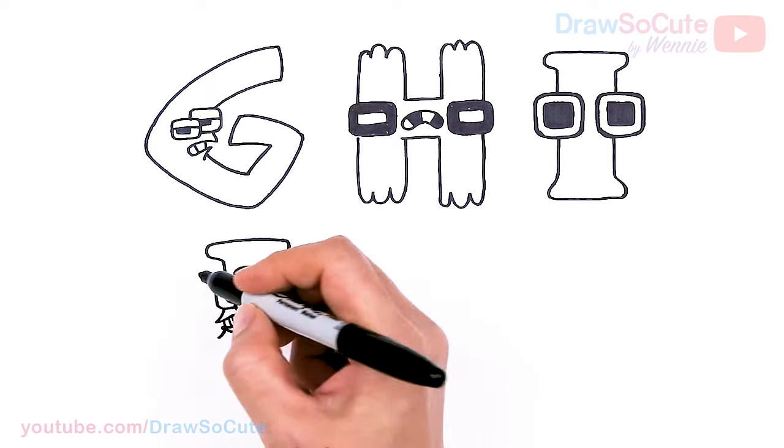And that is pretty much it — hopefully I haven't forgotten anything. I really hope I helped you draw the letters G through L today from Alphabet Lore, fun and easy. If you love this, definitely check out my letters A through F, and more is coming to finish all the alphabets. Thanks so much for watching, and if I helped you today, please make sure to give me a like and subscribe so you won't miss any new Draw So Cute videos. See you later, bye!